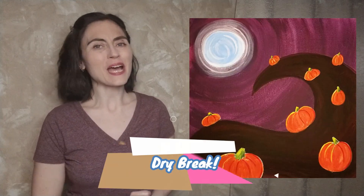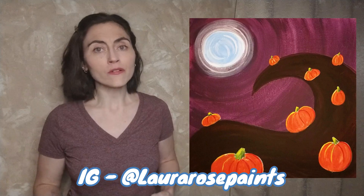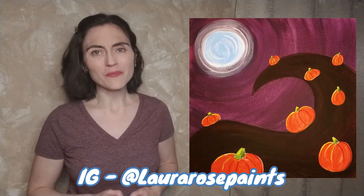Now is the perfect time for a dry break. Clean those brushes, swap out your soggy paper towels, get a fresh cup of paint water, and if you are inclined to post to Instagram, please tag me at LauraRosePaints so I can see your work in progress.